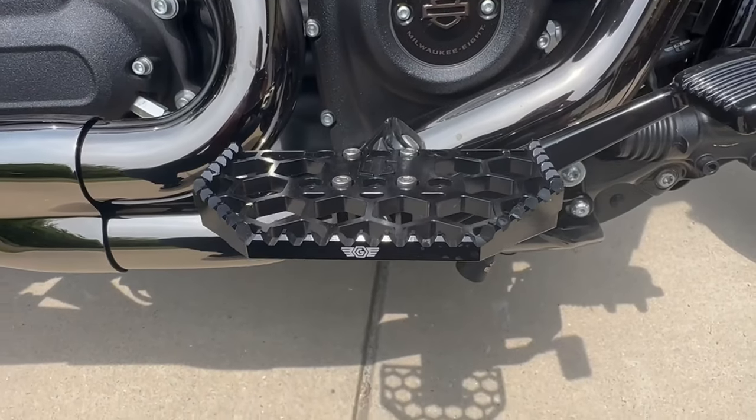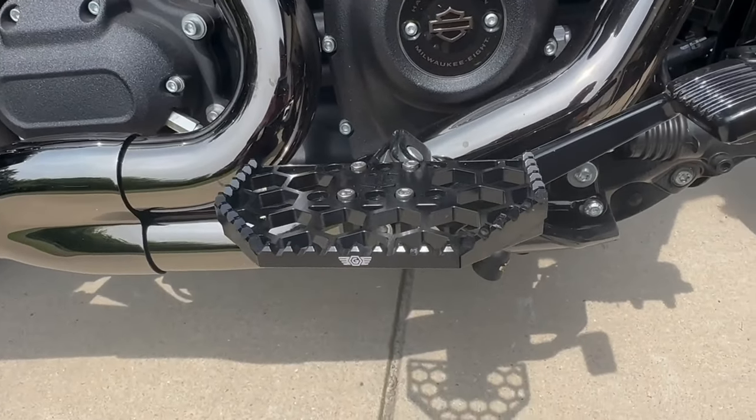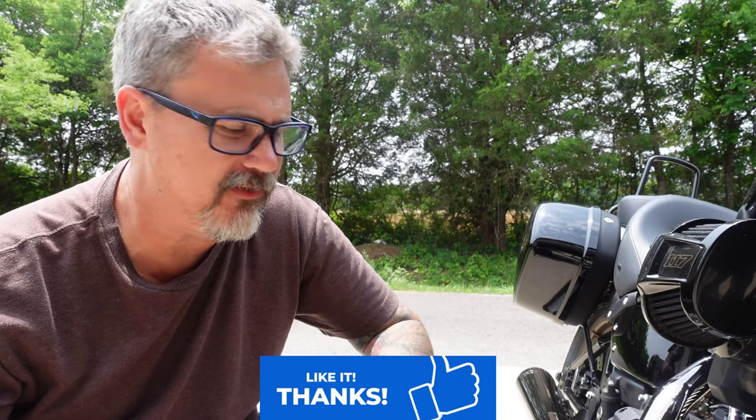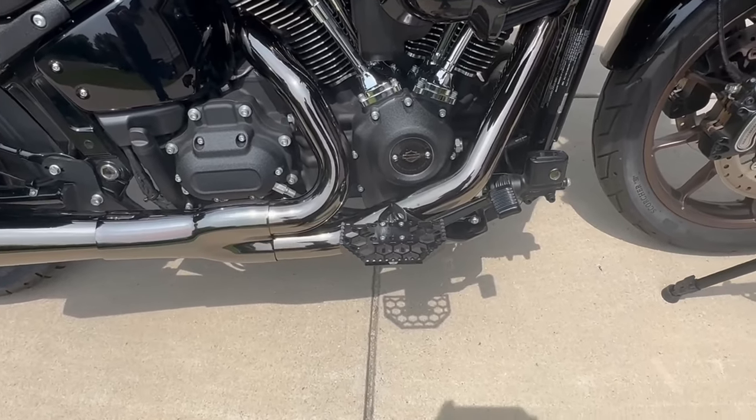Another question I get on a pretty frequent basis is what type of floorboards do I have on my motorcycle. These are the Original Garage Moto floorboards — you can get them on their website. At the time I purchased them they were right around $289. They've got all types of color assortments — gold, silver, blue — I just went with standard black. I'll put a link in the description below so you can check it out yourself.